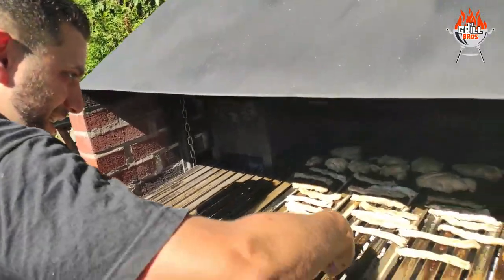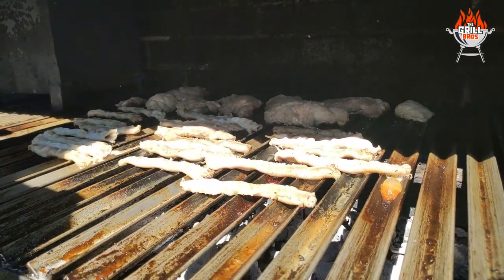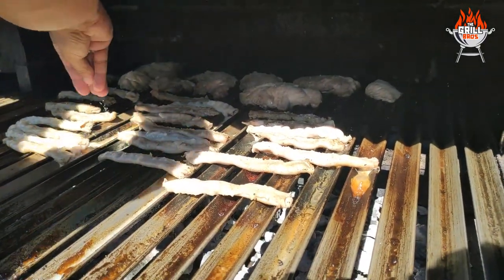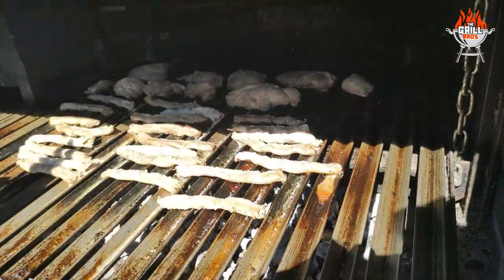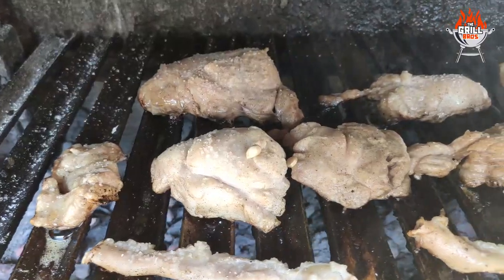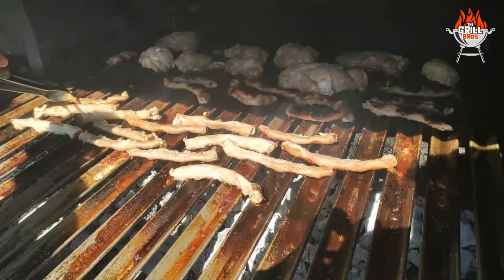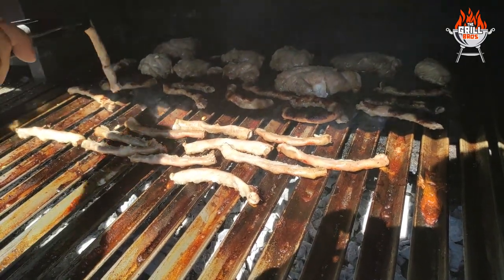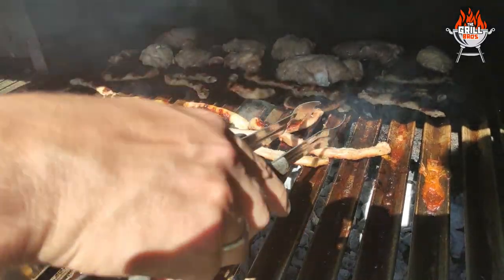And now for our semi-coarse salt — give everything a nice salting. They're getting all nice and toasty. How are those mochejas doing in the back? They should be at the same stage. As we flip these over, we'll flip those over too.